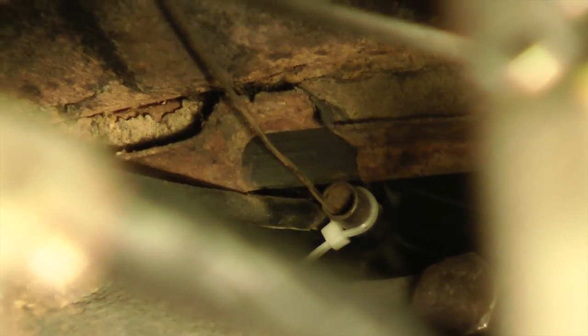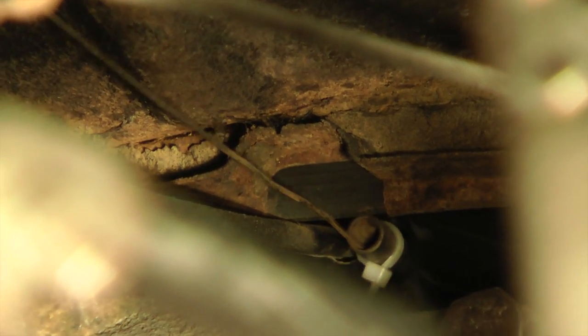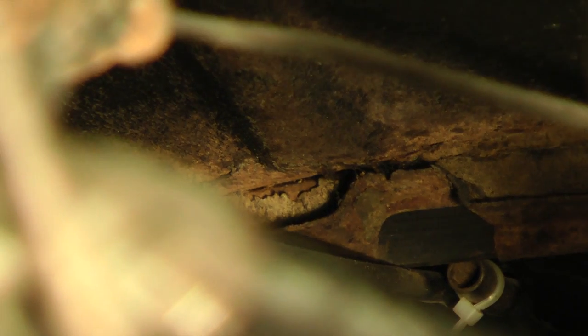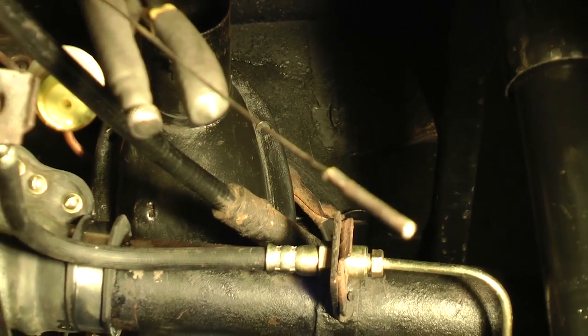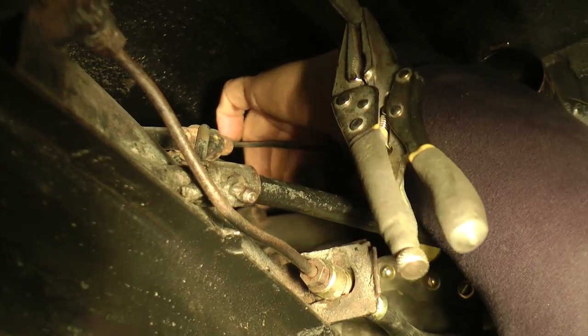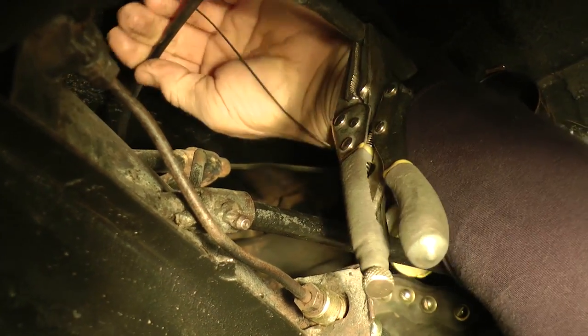Here's your thin throttle cable, and right next to it we're yanking on the choke. Here's your thin throttle cable — we're going to start pulling it out. There's a little tube with the cable in it. Just start yanking on it and it'll start pulling out just like that. Push it off to the side and get it out of the way so when you're removing the engine you don't have it caught on anything. If you have an earlier car, take off the manual choke cable and pull that out as well.